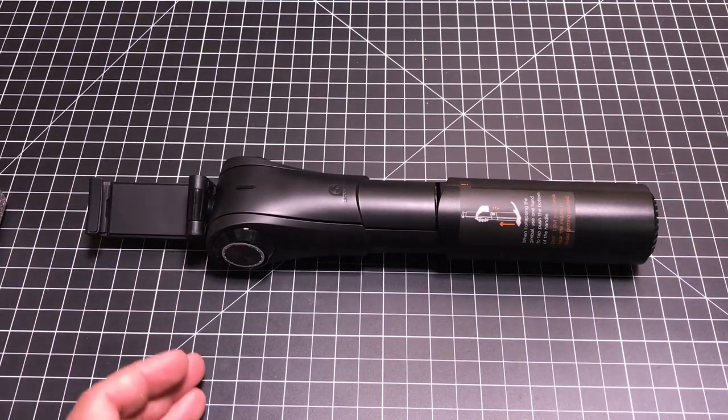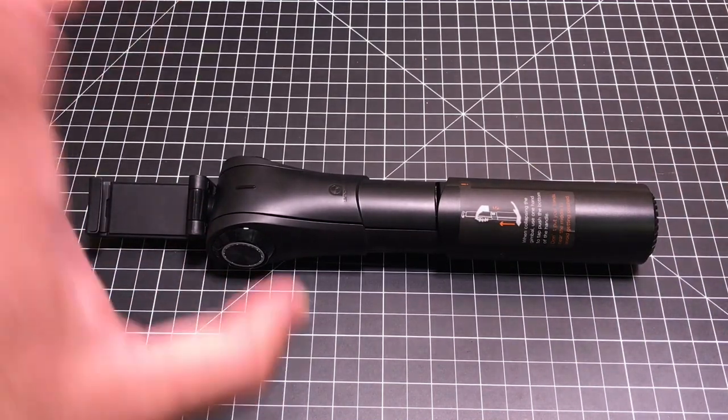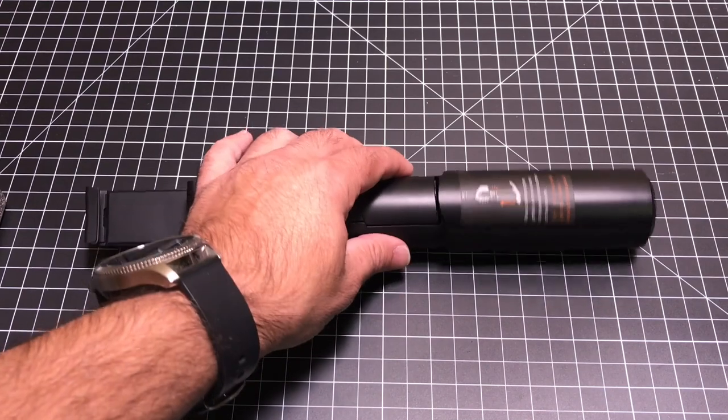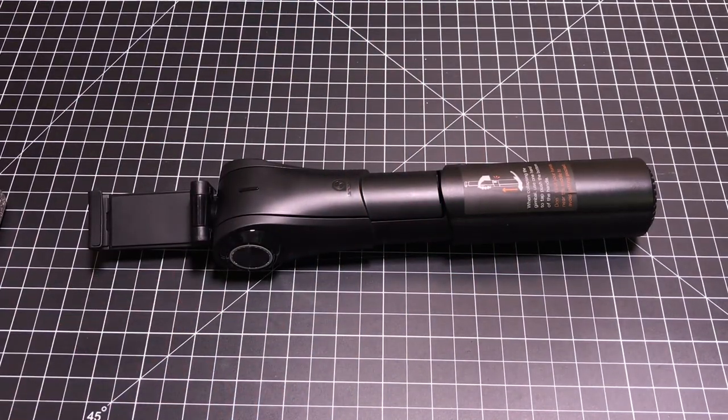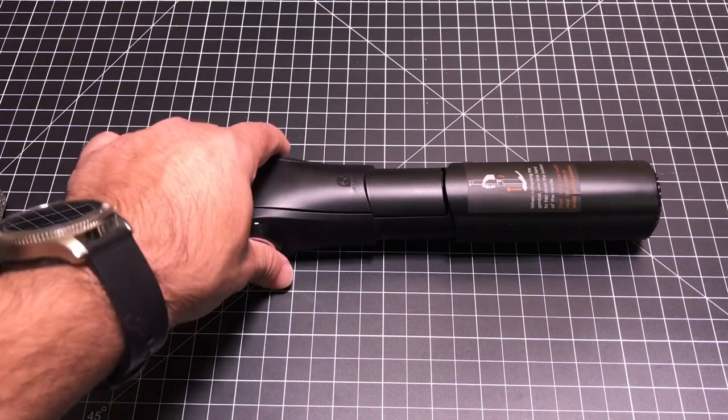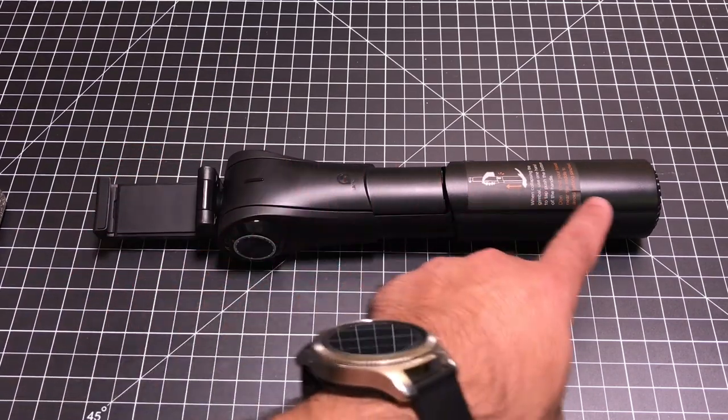Even though your phones nowadays have OIS technology which keeps the image balanced, having a gimbal for video recording on any special occasion or day-to-day recording is definitely an added benefit, especially when it comes to something of this size.